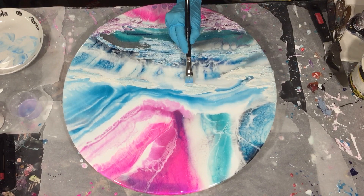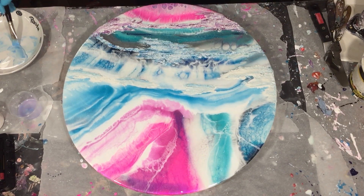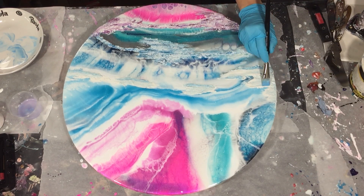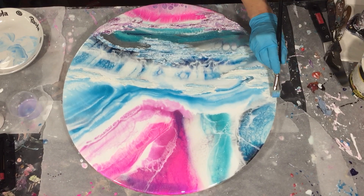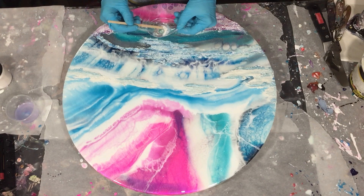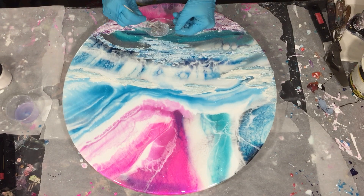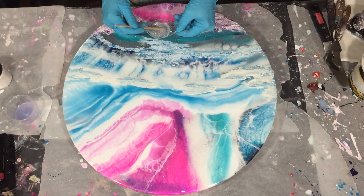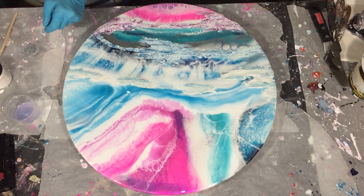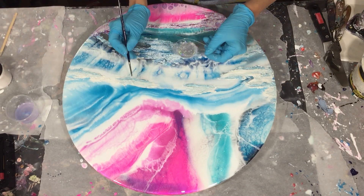Now I'm adding the second layer. As I already mentioned in the previous video, I'm not totally satisfied with it, so I'm searching for a way to make it look more interesting. At this point I'm still not happy, but maybe that will change as we go through the process.